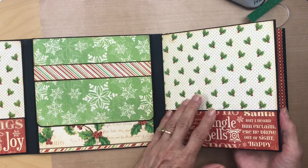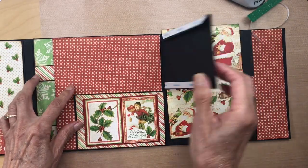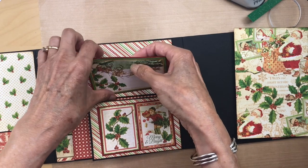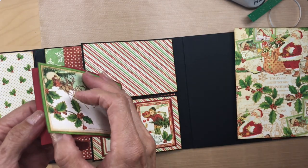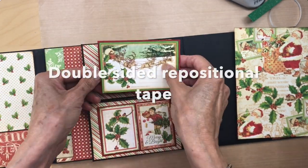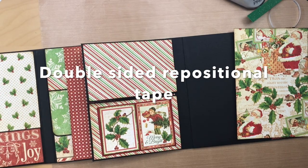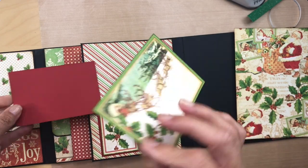We're going to go on to our next page. We finished the center part and we have this next page which has these two pockets. With these two pockets, I have my double-sided sticky tape. If you guys don't have this, it's really good for dry fitting everything, staging your creation, and seeing how it's going to look — so double-sided scotch tape.